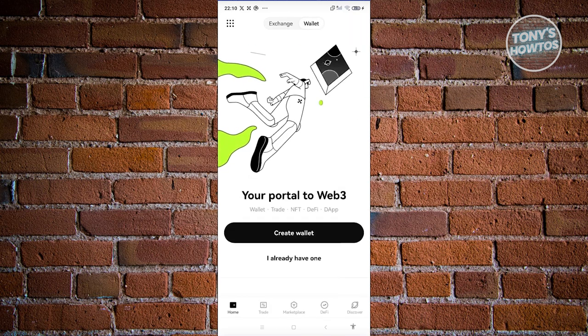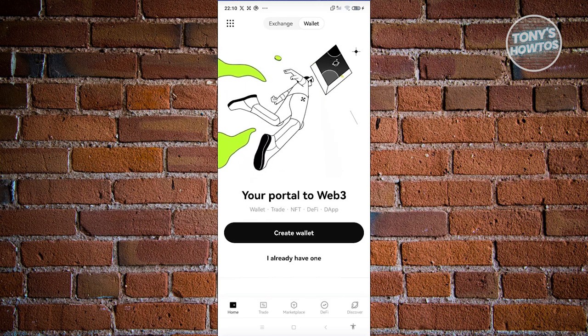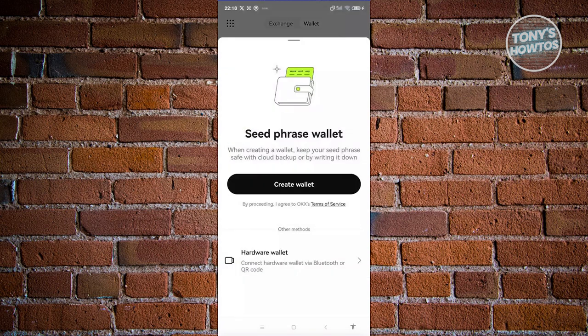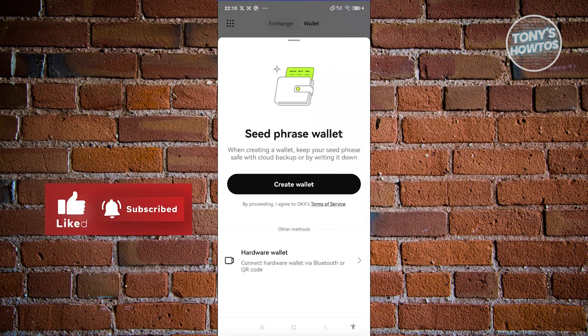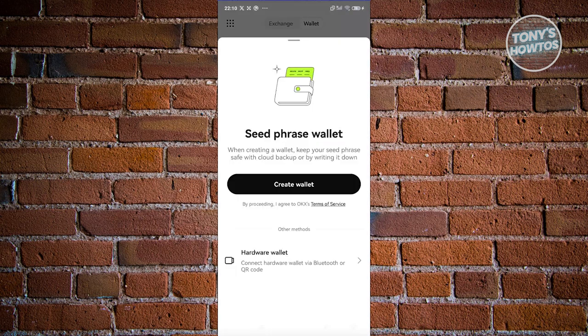Since we are pretty new in the Wallet section, the first thing we need to do is create our wallet. Creating your wallet is pretty easy — let's go ahead and click on Create Wallet. From here, we'll be using a seed phrase. But if you have a hardware wallet, you could also use that by connecting it via Bluetooth or a QR code. I'm going to use a seed phrase here, so let's click on Create Wallet. It's going to say OKX Wallet wants to use fingerprint recognition — if you want to use that, just click on Enable and verify your fingerprint.